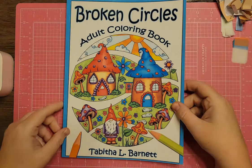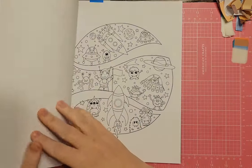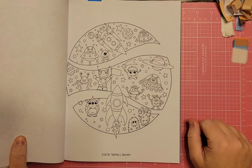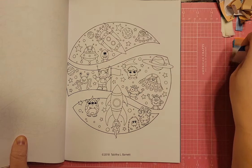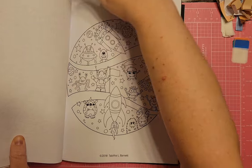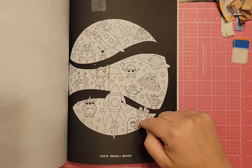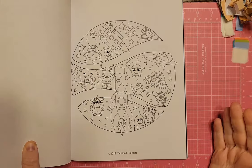I have the Broken Circles Coloring Book by Tabitha Barnett. There's a fun outer space one with aliens, planets, a rocket ship, and all those good things. They look very similarly drawn to Enchanted Galaxies, which I'm already going to be working in, so I won't do this one. There's also a black background version in the back if you prefer that.